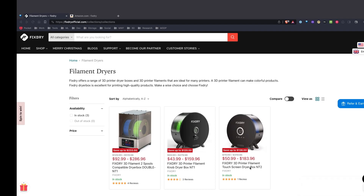I've only built my own out of a food dehydrator, which I'll be honest has worked okay, and I'm really hoping to see a difference with this FixDry filament dryer.